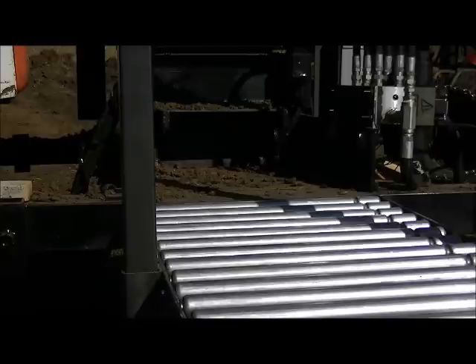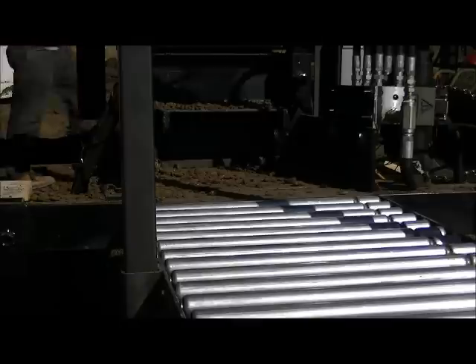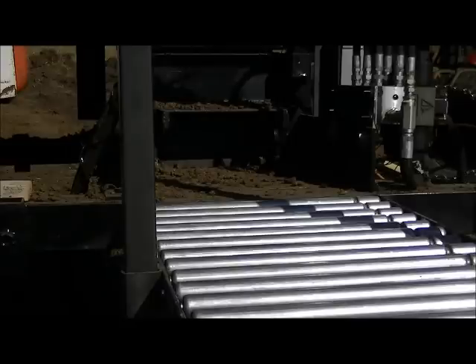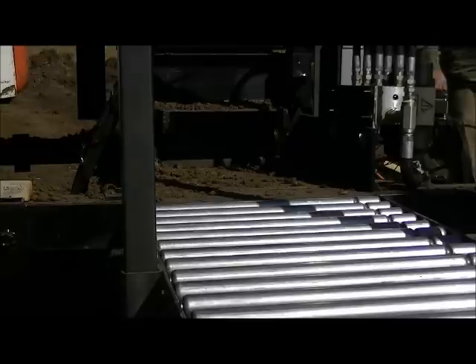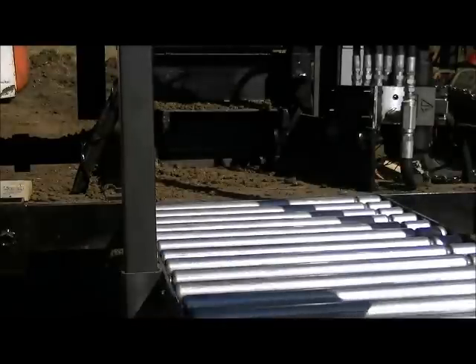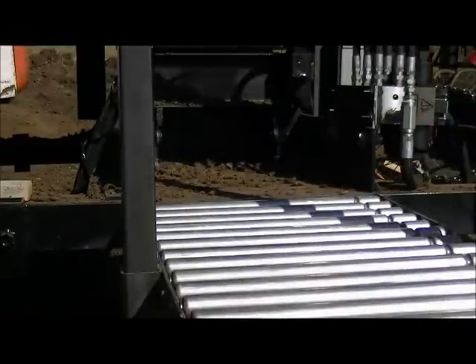This is a test run of the compressed earth block press, actually a variant called the Super CEB Press that's designed to make larger bricks in the order of 6 by 6 by 12 inches. This run was conducted just shortly before noon on October 23, 2011, in preparation for doing full runs to build the HAVLAB at the factory farm site.